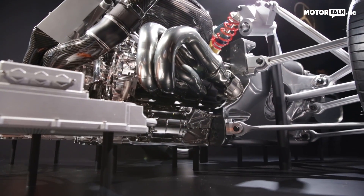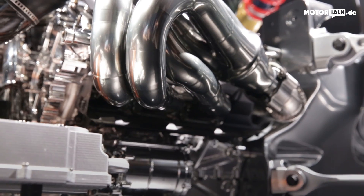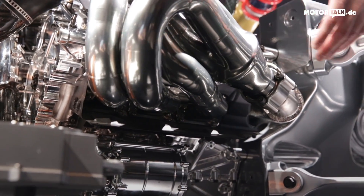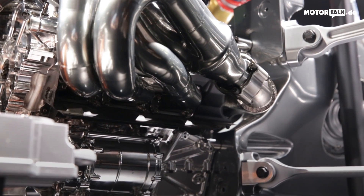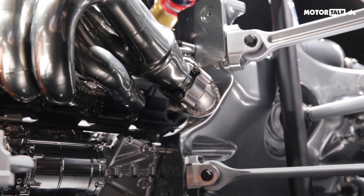Once the fuel is burnt, the exhaust gas exits on the side through these beautiful manifolds here — the same thing on the other side, three times each — then exiting towards the rear of the engine and connecting at the back into the turbine.